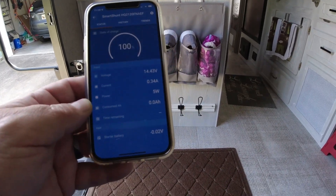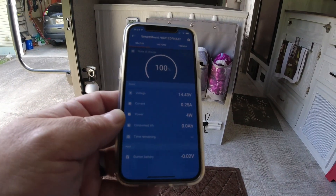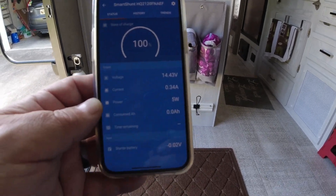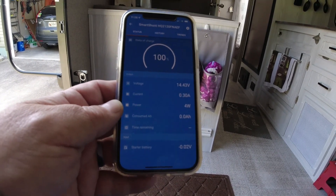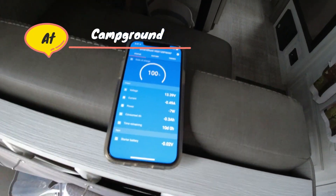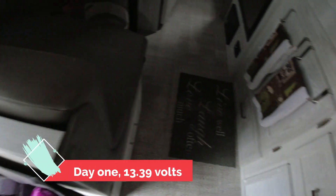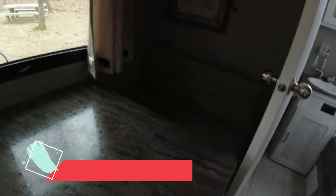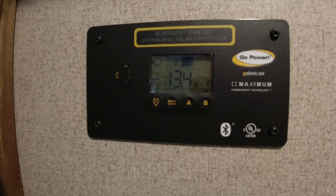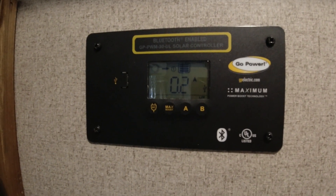Solar is actually kicking in a bit now, just keeping it trickle charged. Tomorrow after we get to the campsite and get unhooked we'll give another reading on where we're at. We've disconnected from shore power and we're at 13.39 volts, 100%. The wall monitor also shows 13.4. We barely have any solar coming in — it's overcast skies right now.